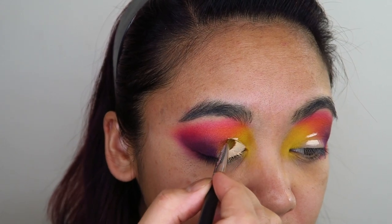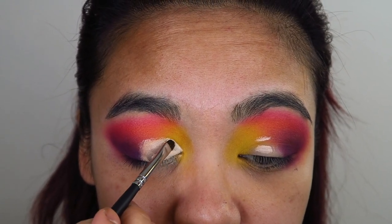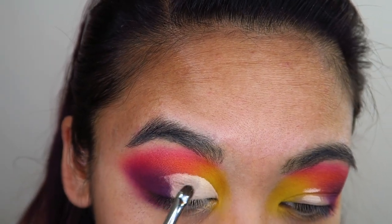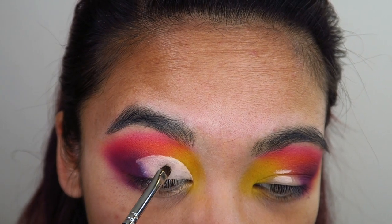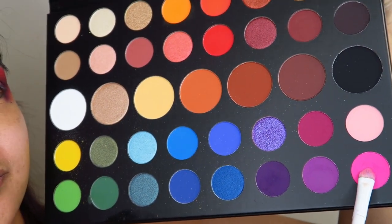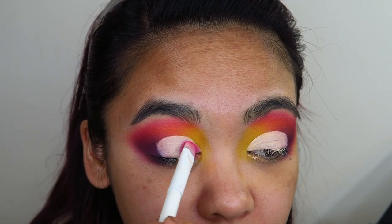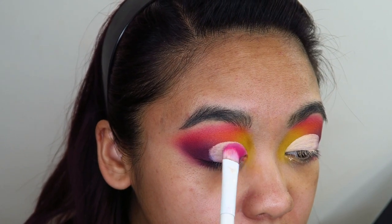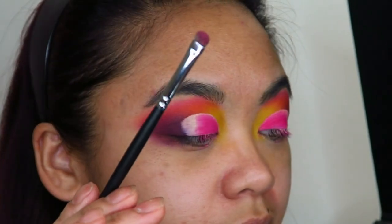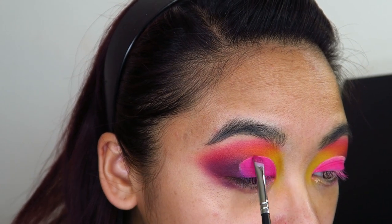I lay down the concealer and sort of open my eyes to smudge above my crease to show where I need to bring the concealer up. This is a technique that helps me know how far up I need to bring my concealer so it will show on my eyelid but not look too overdone. I'm taking my time building up that concealer to give myself a good smooth base. Next, I'm taking the Wet n Wild packing brush into the shade Skip and building up the pigment on top of where I applied the concealer, using a smaller detailed packing brush to apply the shade Skip up to the edge of my cut crease.